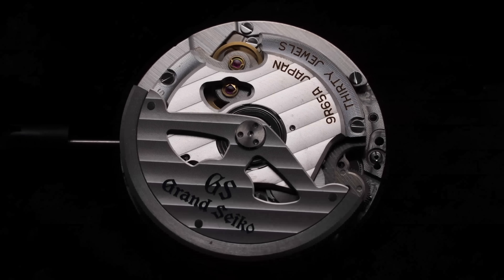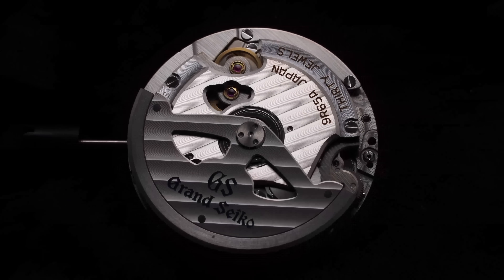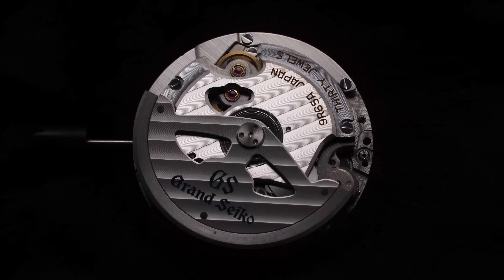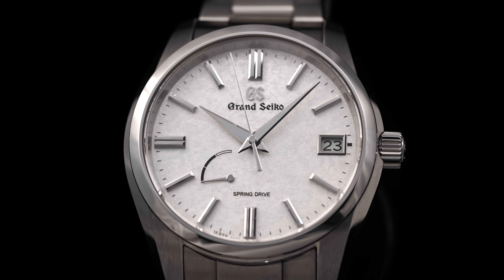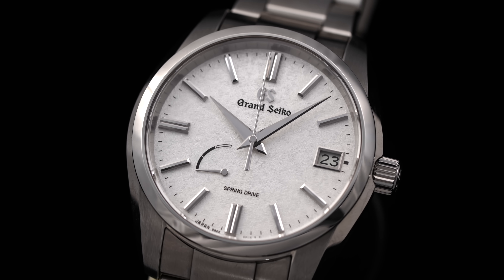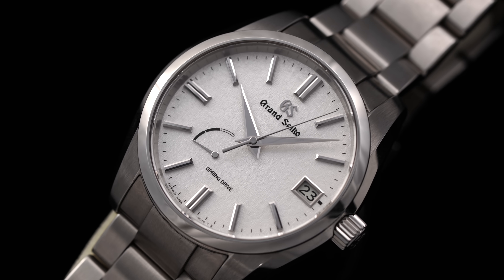Beyond this, the movement is stellar for what it brings to the table elsewhere, including a 72-hour power reserve and an accuracy rating of plus or minus one second per day, or plus or minus 15 seconds per month. Adding to all of this, and why the SBGA465 is compelling, is that this is currently sitting at the entry door of pricing for a spring drive-powered watch, coming in under $5,000 new.